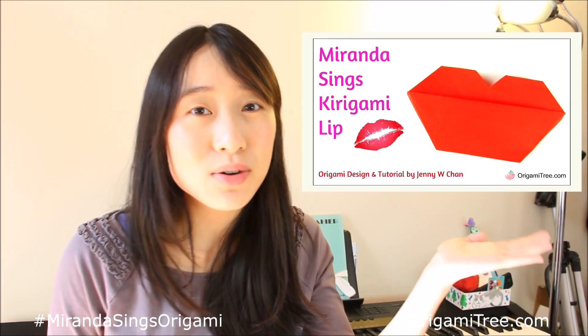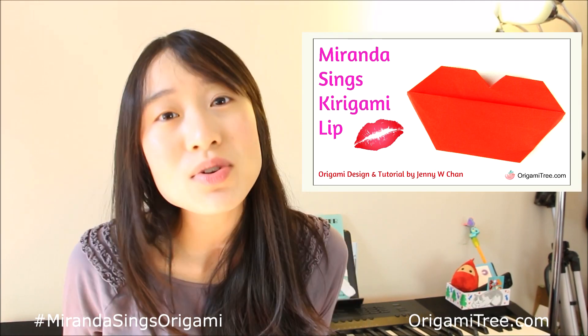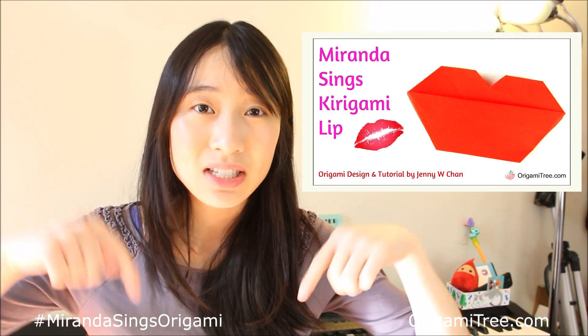Hey guys! In this video, I'll be showing you how to make this origami lip inspired by Miranda Sings. Now for those of you guys who don't know who Miranda Sings is, she is this really entertaining YouTuber and I'll be linking her channel in the video description below.